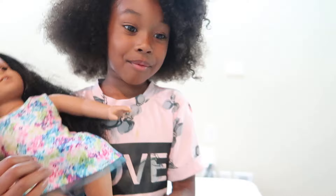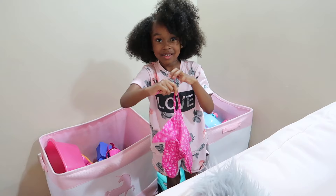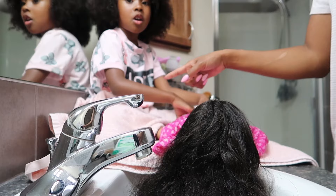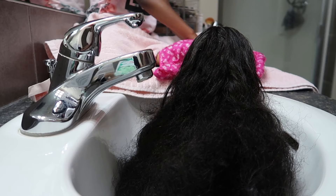Wait, I have an idea. I have something for the American Girl doll so her clothes don't get wet. Oh, there it is. Look. What is that? It's a little neck thing. Where did you get that from? It was from Sakura's. So we're going to put it on her and then we'll meet you guys in the bathroom. So we're in the bathroom and Sakura is here. She is going to be here just to make sure her doll is okay and she doesn't cry or she doesn't fall into the sink.